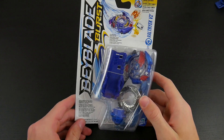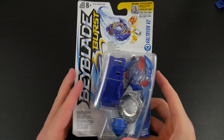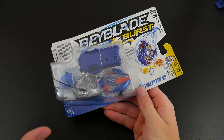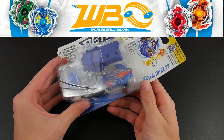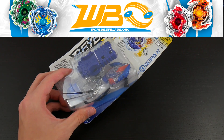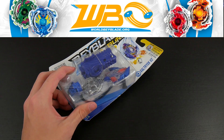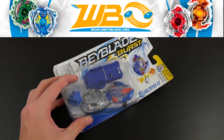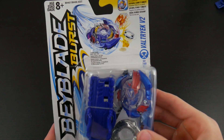Alright guys, in this video we're going to be unboxing the Beyblade Burst Valtric V2. Before I start this unboxing though, I'd like to say thank you to KyV over on the WBO for actually sending this Beyblade to me and a bunch of others — really, really helpful. If I were you I'd go check out the WBO because they are the latest in Beyblade news and it's also just a really great community. I'm a part of it myself.